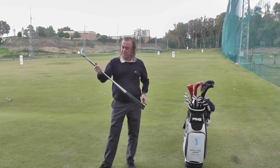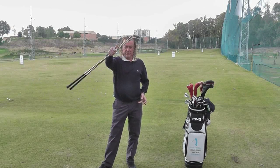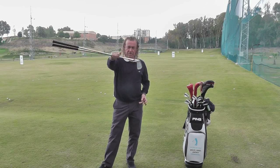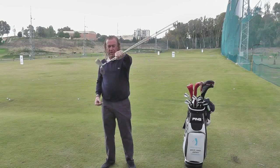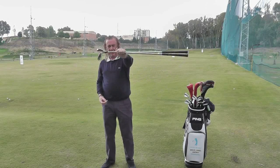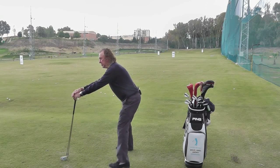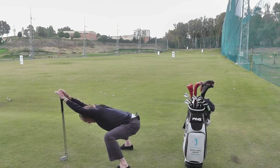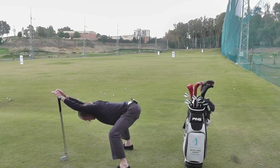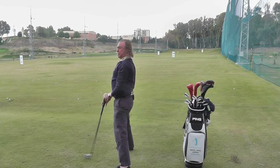I start moving my joints. For example, I start to move my wrist this way, this way a little bit — do it with both hands. Now we're going to start moving my body, my back, for example. Go down. Look at your back, rotating yourself. Stretch yourself. Going down.